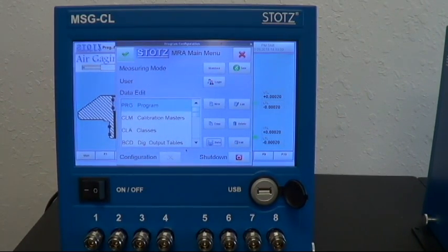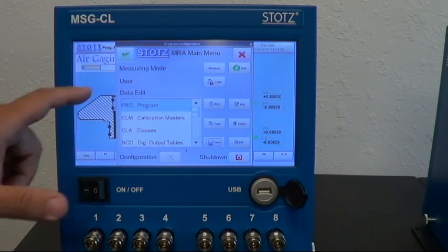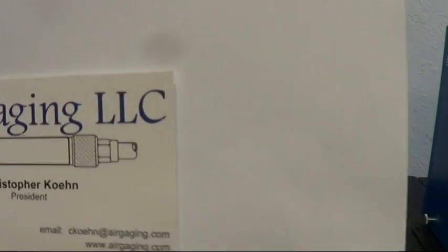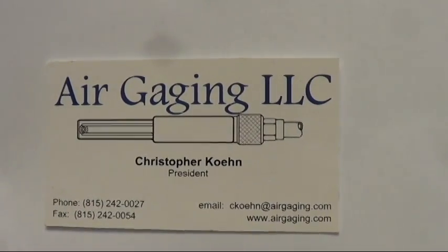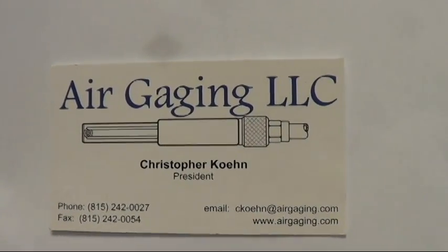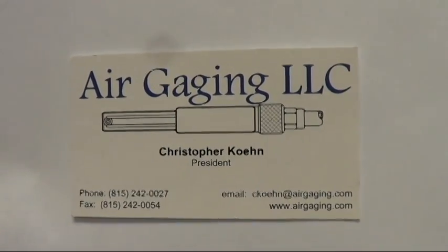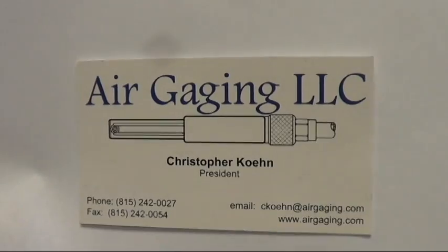There are lots of features built into this — I'm only scratching the tip of the iceberg here. I just wanted to give a quick video so that you could see what options are available. If you have any questions, you can reach me at the contact information shown. Thank you very much for watching, and I hope you'll reach out and give us a call.